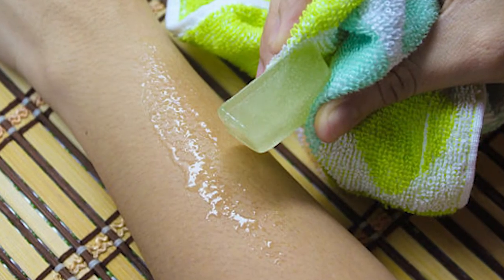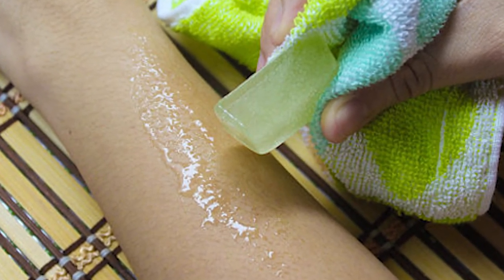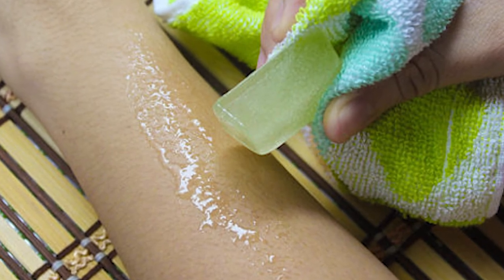Now just pop out a cube and apply it to your sunburn. The frozen aloe instantly helps bring down the temperature of your skin to slow down the burn and gives you more relief than rubbing the aloe gel just by itself.